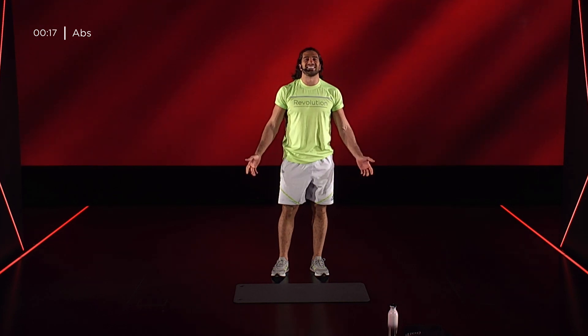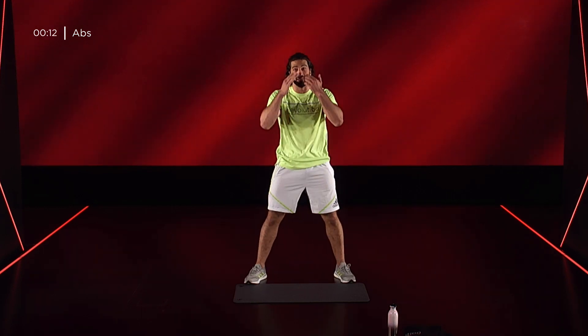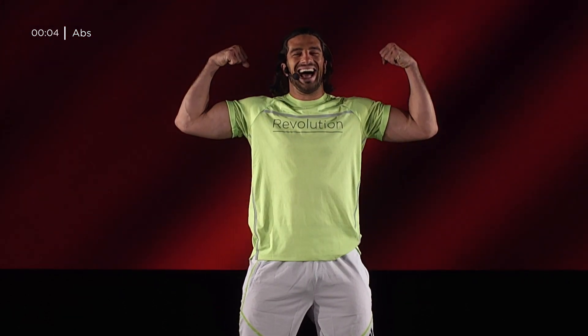Io sono Viserigo. Siamo stati assieme in 15 minuti di Abs Workout di livello intermedio. Ti aspetto sui miei social e soprattutto ti aspetto qui su Revolution Anytime Anywhere per un nuovo allenamento alla grande!